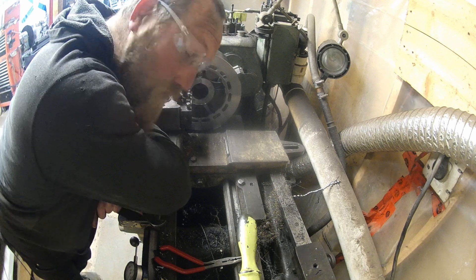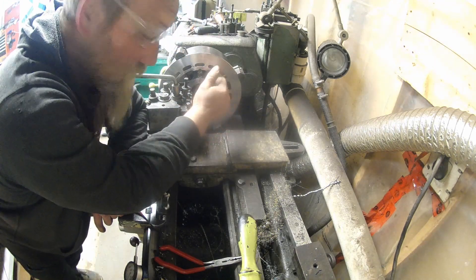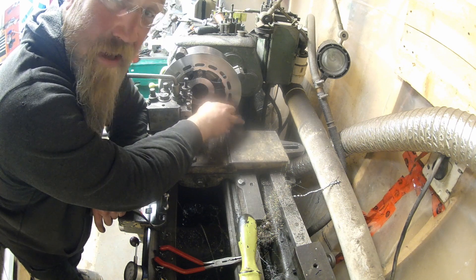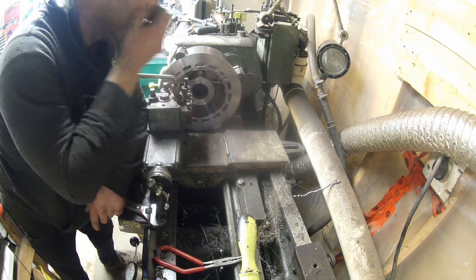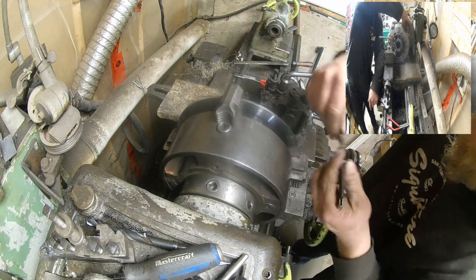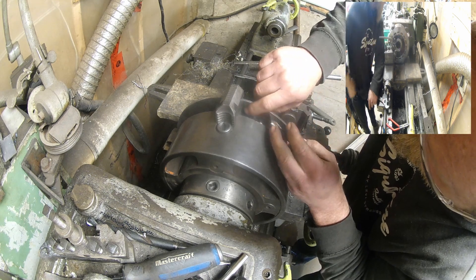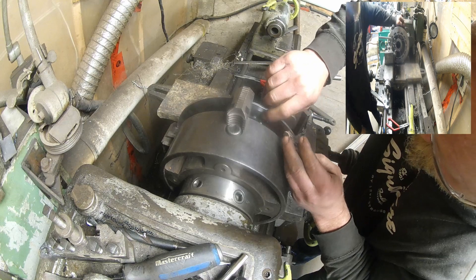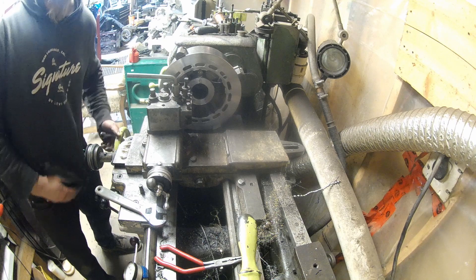This is a very slow process but we got this side done. I'm just about to swap it out and do the second one — same as the other side except flipped. When I'm putting these on I'm running a feeler gauge on the back side to make sure that my turned face is actually flush up against the chuck jaws, to keep this side flush. Everything seems to be working out pretty good.